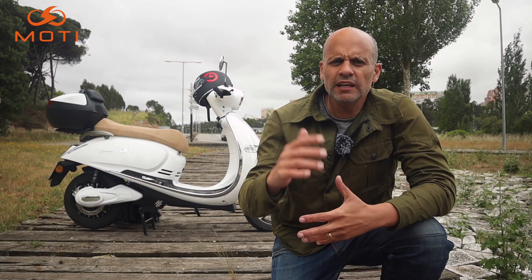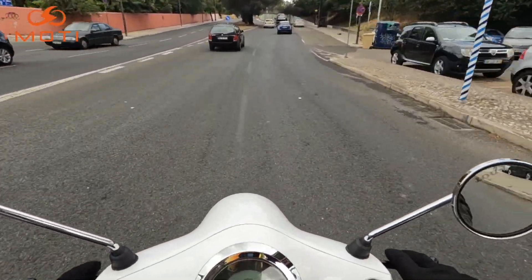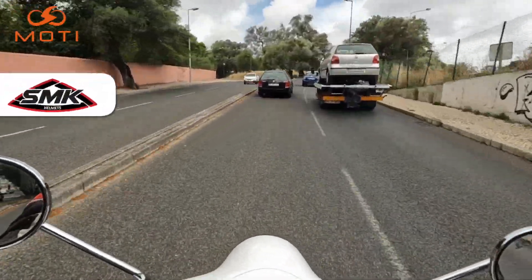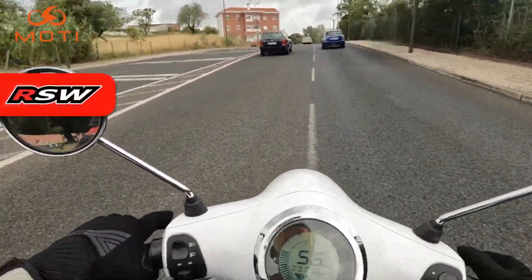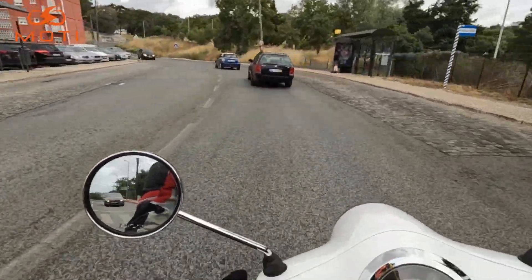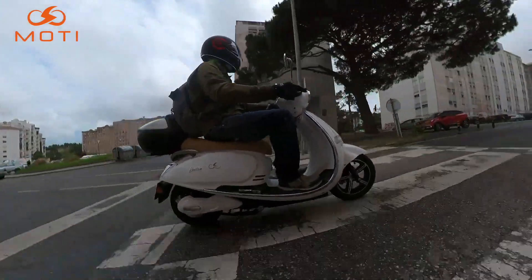Relativamente à parte do guiador e mais pormenores da moto em andamento, vamos para a estrada. Cá estamos nós a bordo da Motti Ziggy, aqui numa subida em Alcântara. Reparem a diferença que faz ter um motor de 5.000 watts — ela acompanha perfeitamente a subida sem qualquer problema. A 50, 55 km/h, não há qualquer stress. A moto é muito engraçadinha, bastante ágil, bastante responsiva e com este motor, quando é preciso andar, anda.